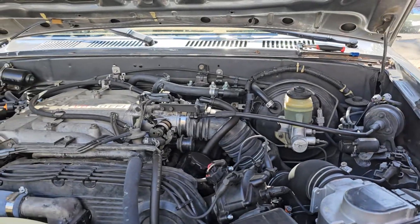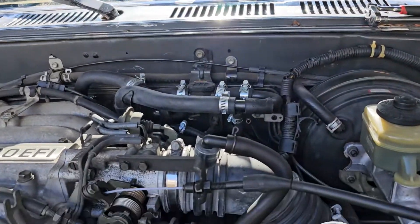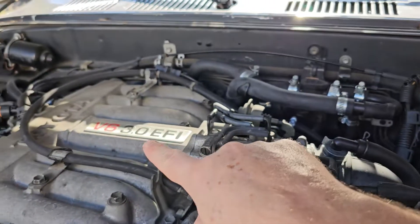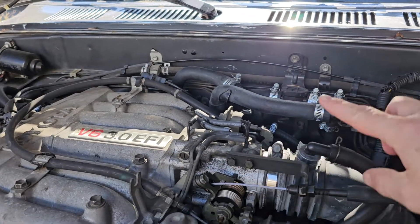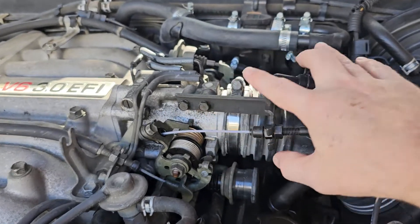Let me show you a tip for diagnosing the idle air control valve in your 3VZE 3.0. This is the throttle body right here.